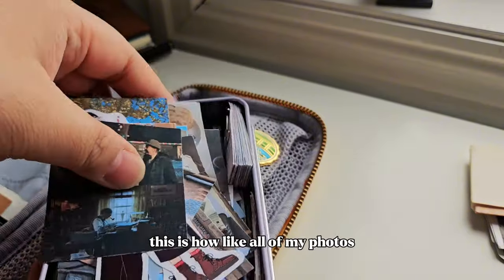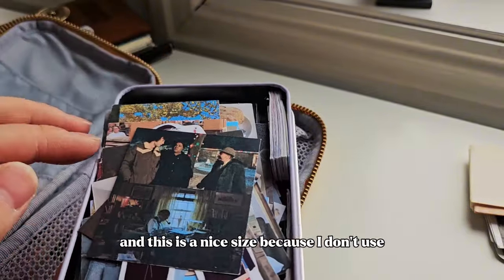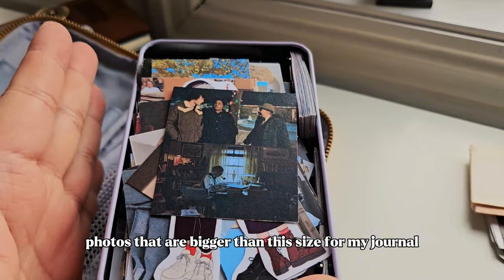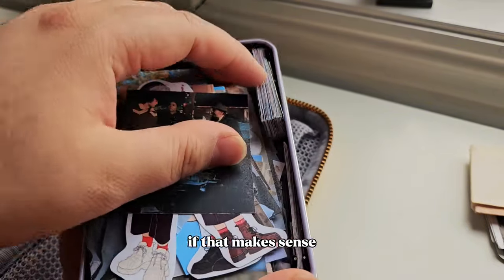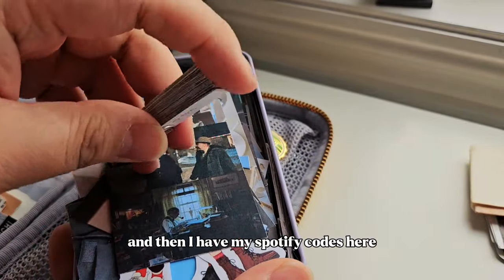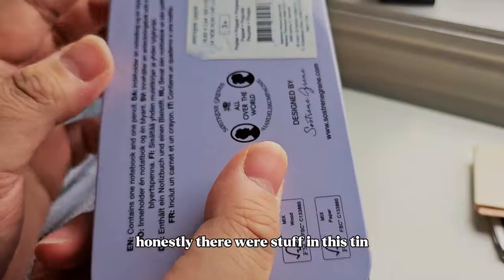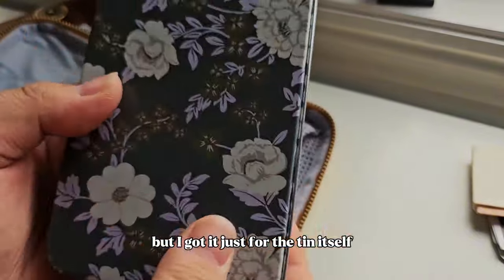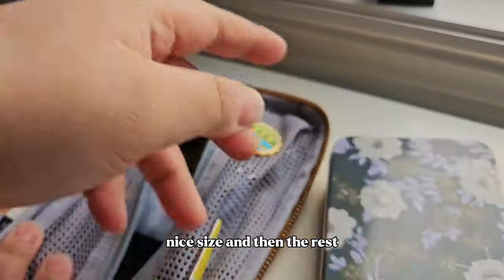Since the majority of my journal is photos I wanted a tin that fits them all, even though it takes up a lot of space in my pouch — I just prefer it like this. I have all my photos in there and this is a nice size because I don't use photos bigger than this for my journal. I also have my Spotify codes in here. Honestly there was stuff in this tin originally but I got it just for the tin itself — it's a nice size.